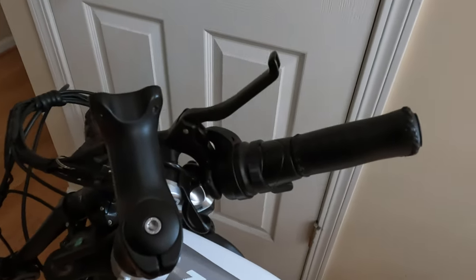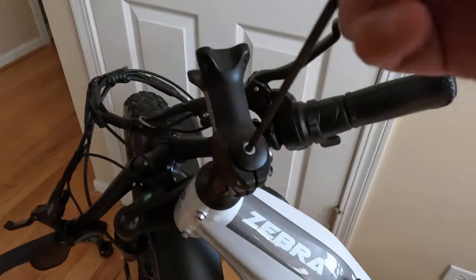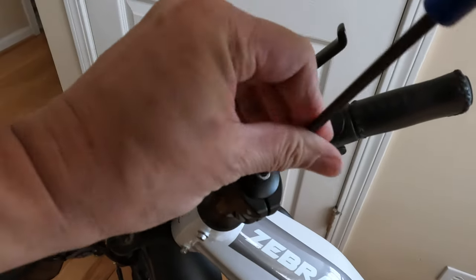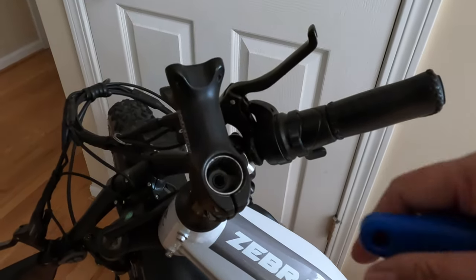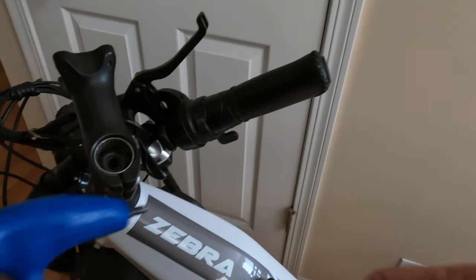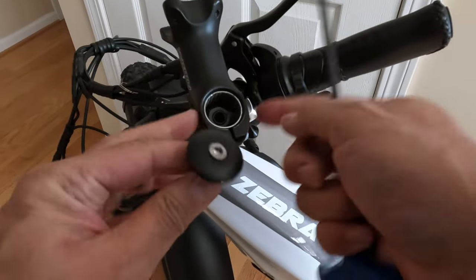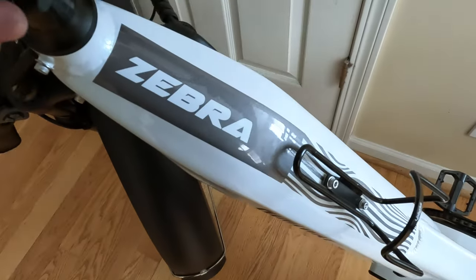So now at this point I'm going to switch to a five millimeter. I'm just going to use this part here because it gives a little more leverage. The only reason you have to take this part off — and this is how you change out the whole stem if you want to change the actual vertical stem — is because this cap here is in your way to pull this out. So this has to come off just for that purpose, and now we loosen up this one back here.